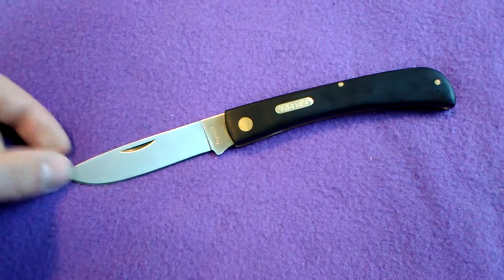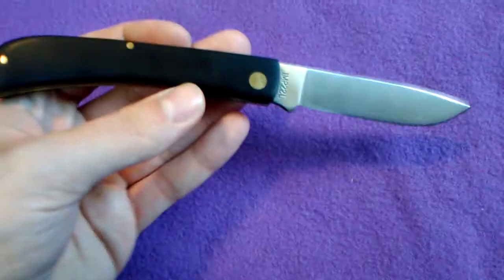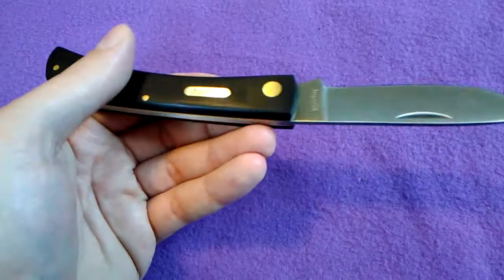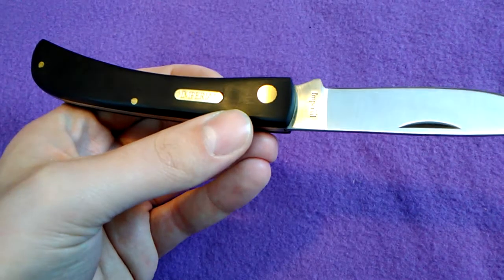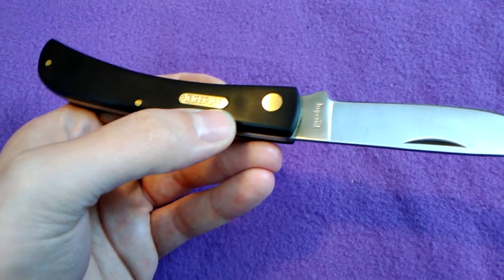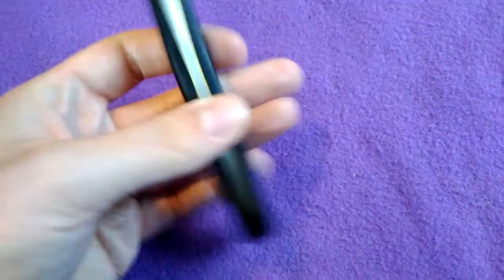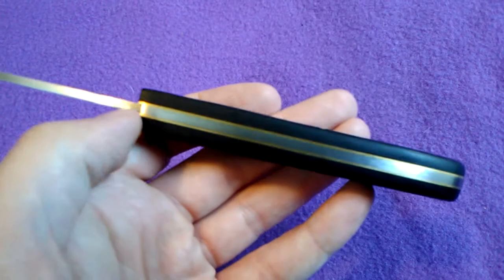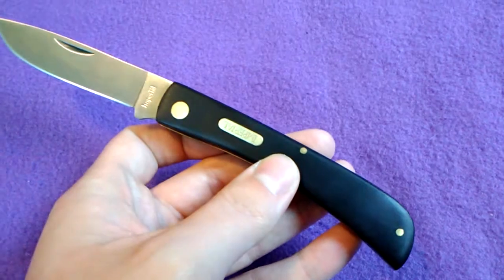These are of course made in China and I just got this today. My first impressions: the quality control is kind of lacking — there's a low spot in the Delrin, and there's a little gap where the shield is mounted in the Delrin. The scales are kind of loose; I dropped this bringing it out of the package and one scale kind of lifted up a little bit. So they're not really tightly mounted on there.